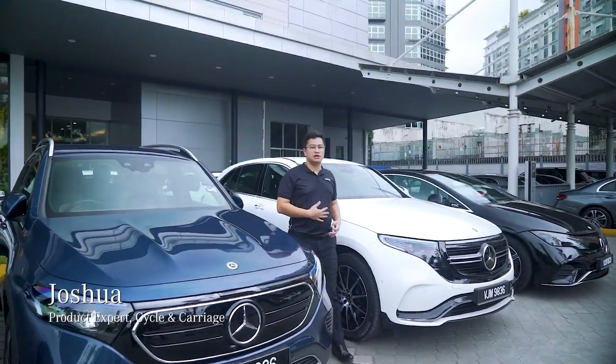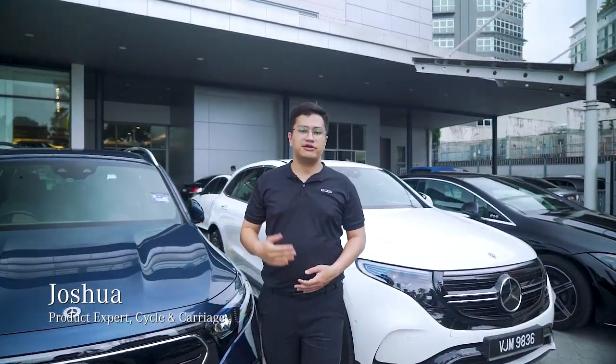Hi, my name is Joshua, product expert for Cycle and Carriage Petaling Jaya, and my colleagues and I will be embarking on an exceptional Mercedes EQ journey. We will be showing you what these cars can really do, as well as how to get the most out of them.